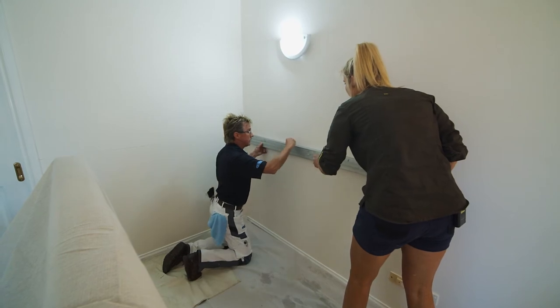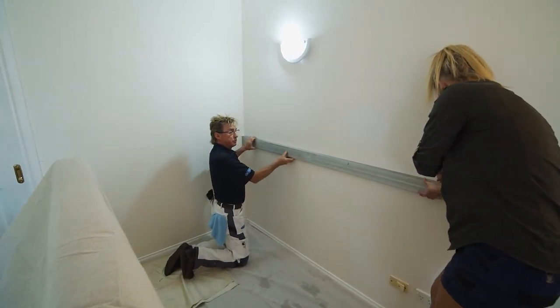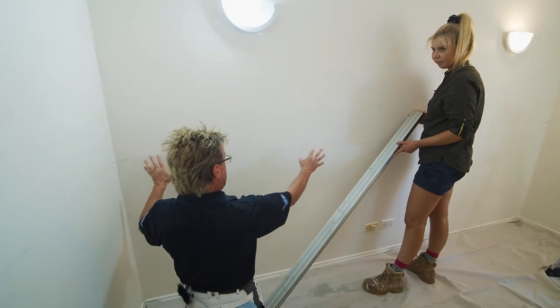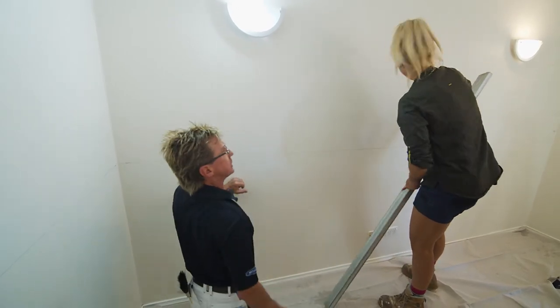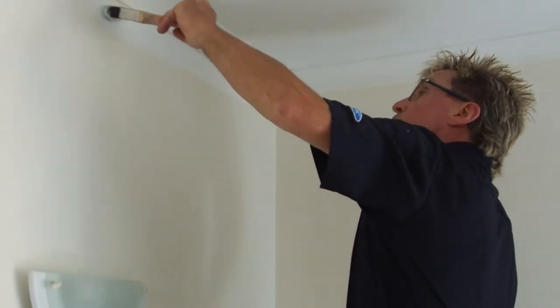I'll get you to grab this pencil and continue that line. What we're doing here is a split wall — one colour up here, a different colour down here. We don't need masking tape until the last colour, so to make it easy to know where to roll to, that's what the line's for. We've got to cut in before we roll.